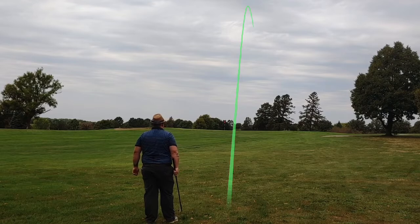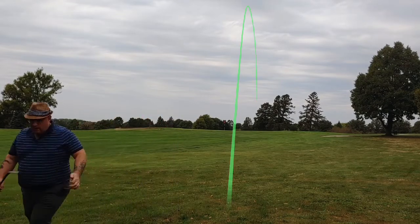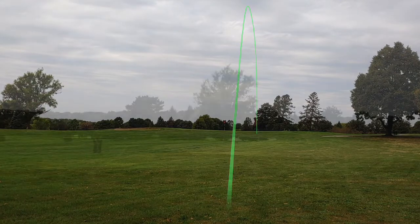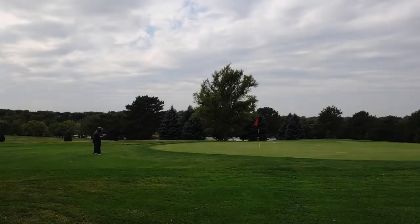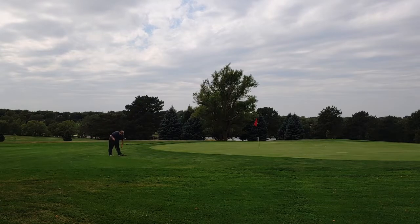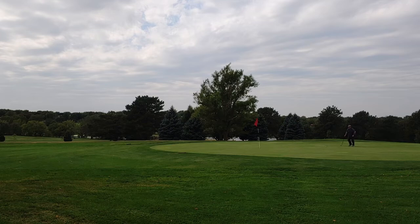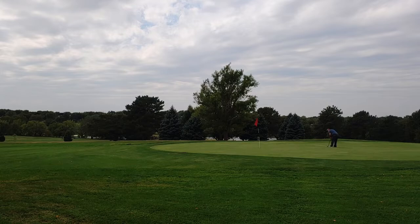I do have a couple new clubs in the bag. Again, the driving cleek, but I also have an actual one iron - believe a 20 degree loft - that I use a few times playing out of the fairway with it. And then I also have a new Niblick that's a little bit heavier than the one I was using previously. It does need a little bit of work - the head's just a touch loose on it, so I've got to get that fixed. A couple changes here, but overall working on getting used to the equipment.